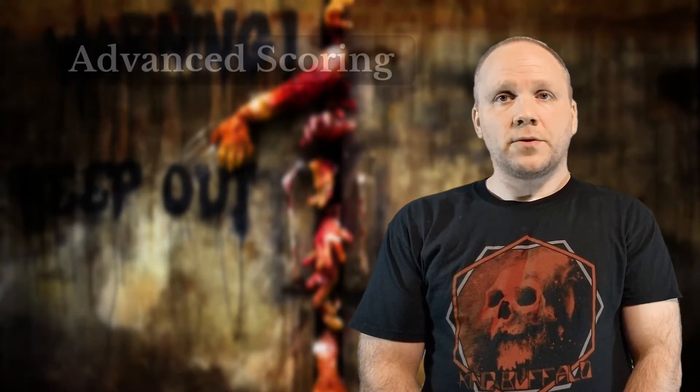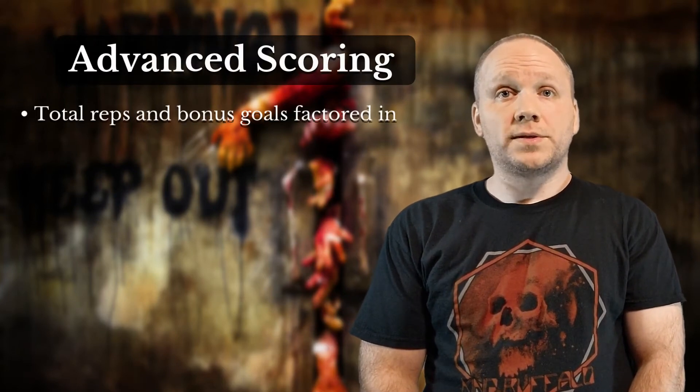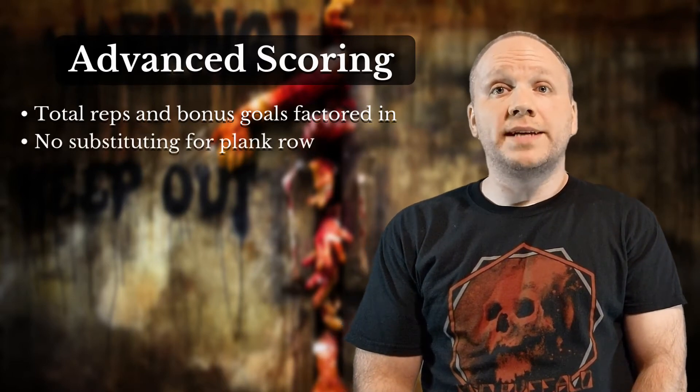With the advanced scoring method, you're still counting your total reps for the day but also factoring in a few bonus goals. Due to the structure of this method, however, you must do the plank row exercises and cannot substitute with a bent over dead row.